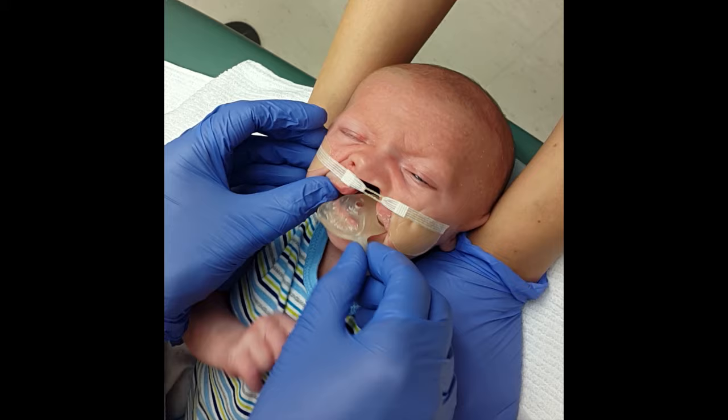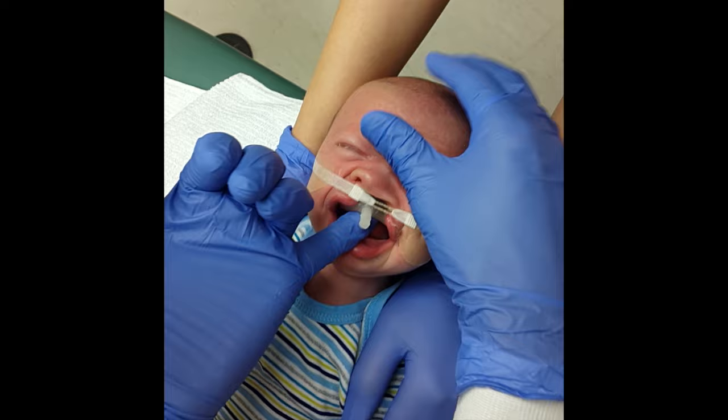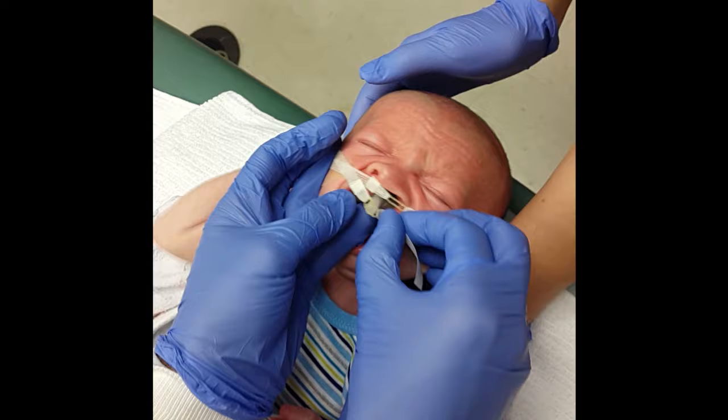The molding plate is inserted at a 90-degree angle and rotated into the mouth. Using one finger to stabilize the plate, two additional retention tapes are then used to secure the device in place.